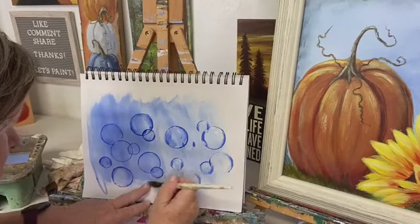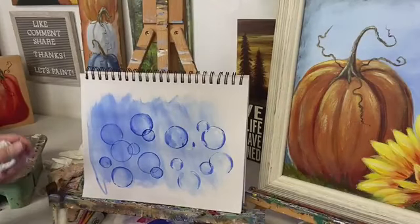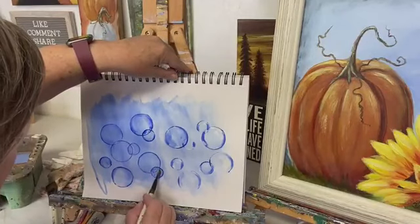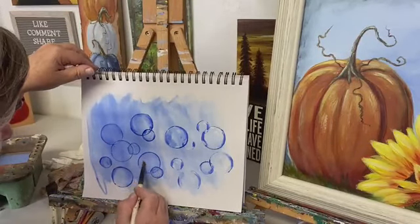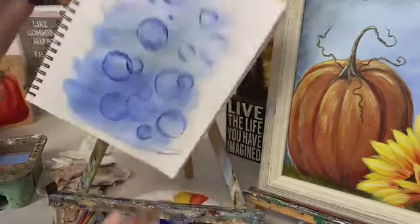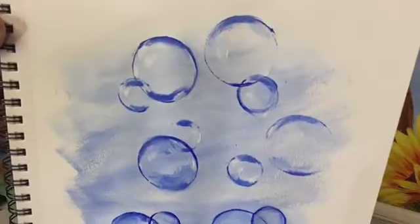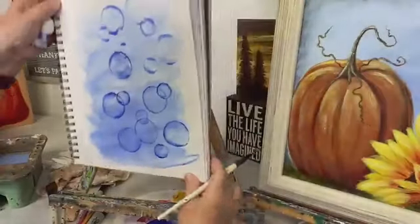Is that so cool? This one is a little bit solid — we're going to clean some of that out so the lighter color shows through. That's what I've got so far. It looks kind of funny right now, but hang with me.